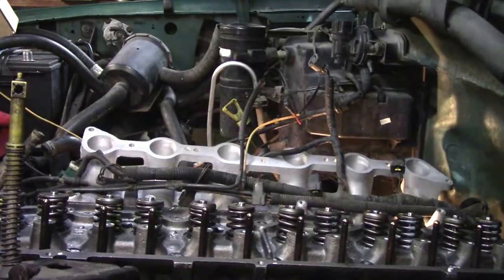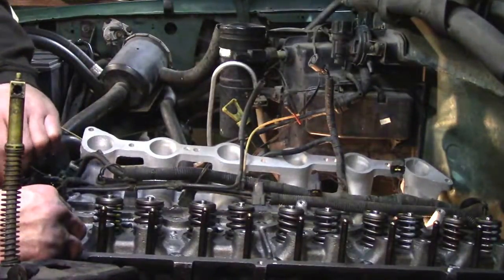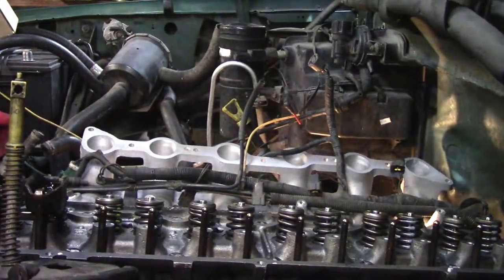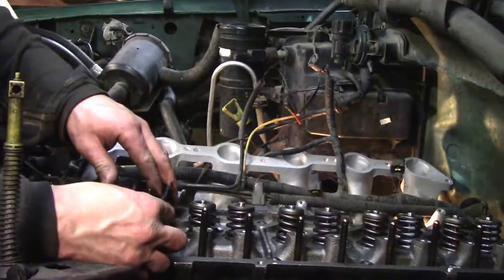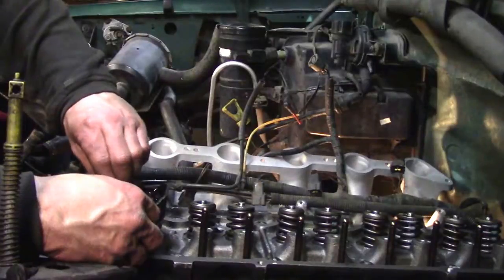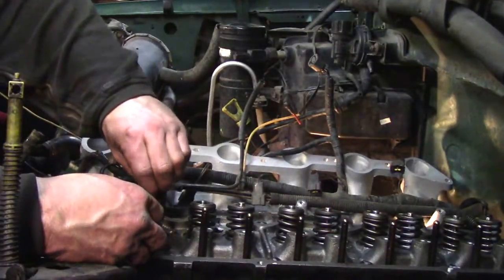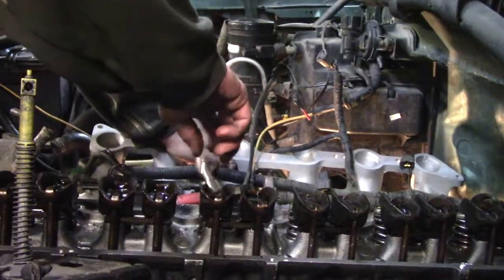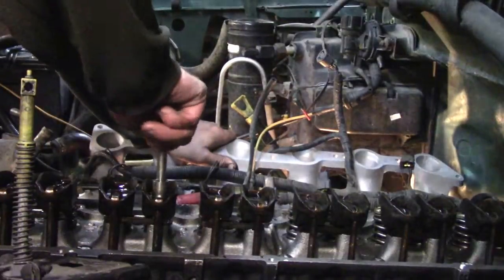Next, the rocker arms go back on and get bolted down — there's a torque spec for them. Some older motors had adjustable valve lash, but these are non-adjustable, so they get torqued down to 17 to 23 foot-pounds. You also have to let them bleed down because they're hydraulic lifters — there's oil in them and they pump up and fill with oil, creating a cushion so it's quiet inside the vehicle. If you tighten them too fast you risk hurting a lifter or bending a push rod. Just snug them up first so the lifters can start to bleed out, then give them a final torque.